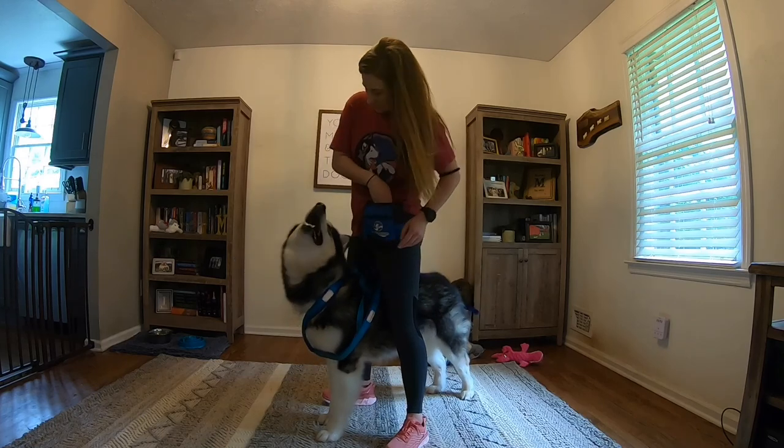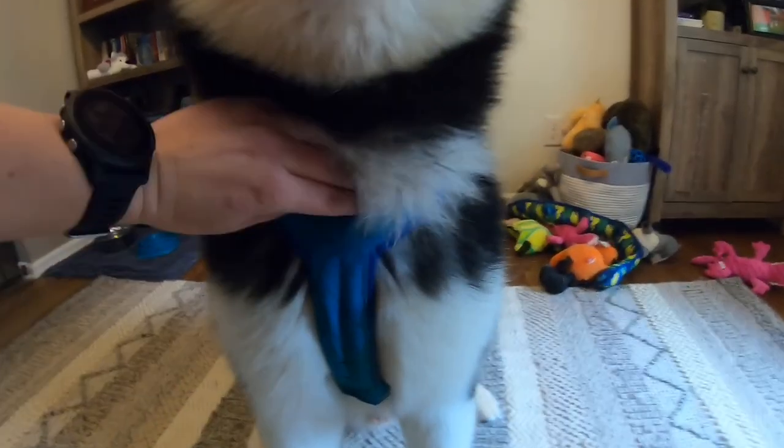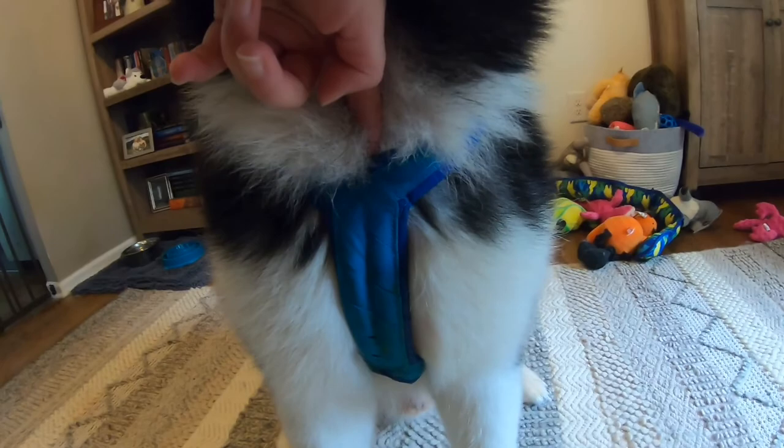If your dog has a lot of fur or neck skin, be sure to pull it all up and out of the harness. We want the harness to sit directly on the breastbone.